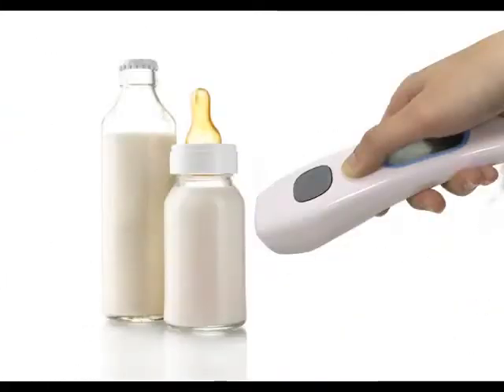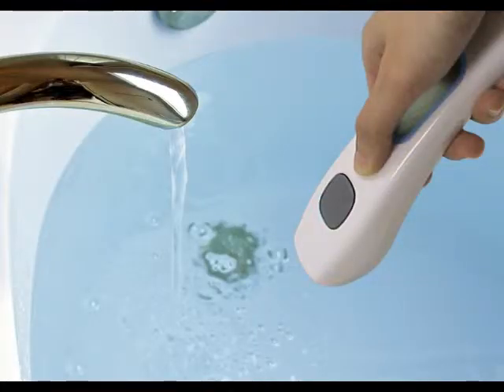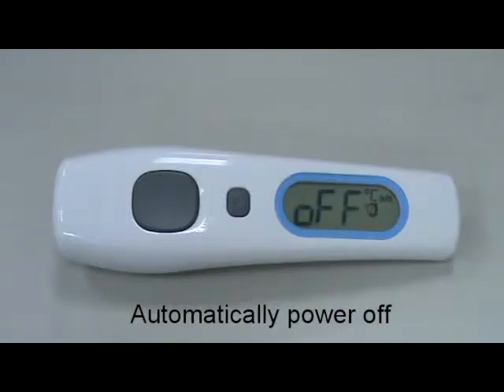Surface mode can be used to scan a baby's milk or a baby's bath water temperature. The thermometer will automatically shut off after 1 minute of inactivity.